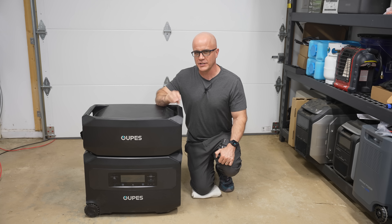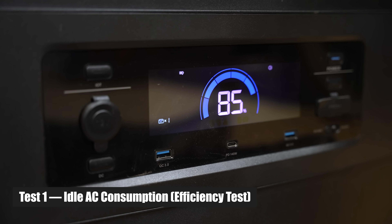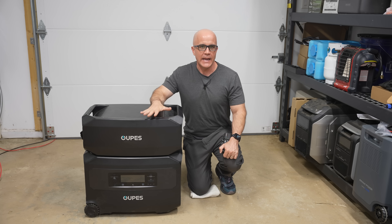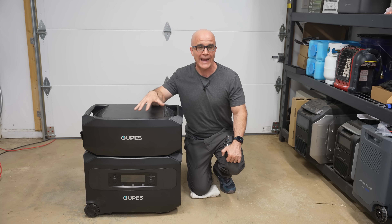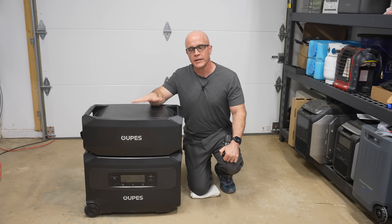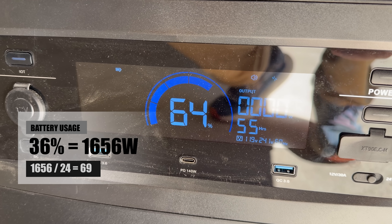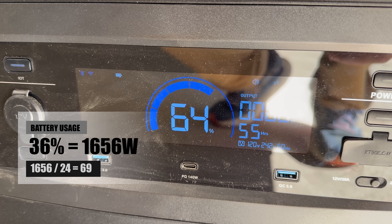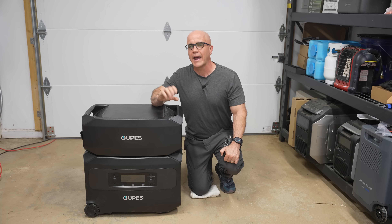We ran various tests, and this part is important — I'm going to share what we tested, how we tested, and the results we actually got. I left the AC inverter on with no loads and measured the watt-hours used over 24 hours. AC idle consumption is the power the inverter draws when at rest with no load, which can drain batteries during prolonged outages. We let it sit for 24 hours with the AC inverter on, and the battery dropped to 64% from 100%, meaning it used 1,656 watt-hours over 24 hours — about 69 watts per hour. Comparable units on the market have similar AC idle consumption, so it performed within a similar range.